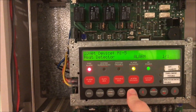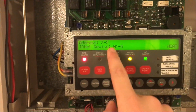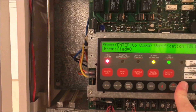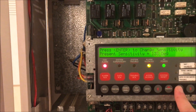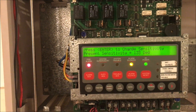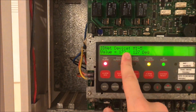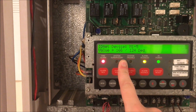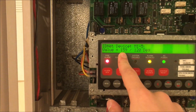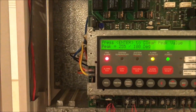We go to our heat detector that tripped and hit enter. You'll see it says it was the heat component of M5. It says everything's normal. The present sensitivity is 135 degrees. You can hit enter and change what sensitivity you want the device at. You can also see the current temperature — you can see it's dropping. The peak value reached was 255 degrees.